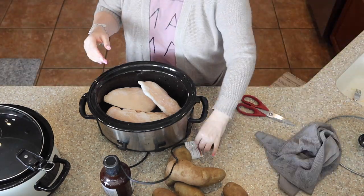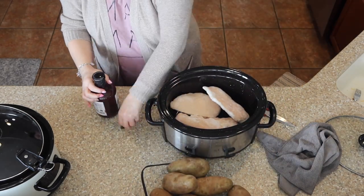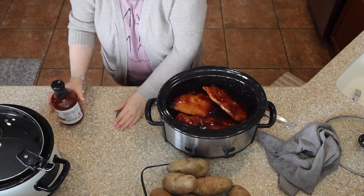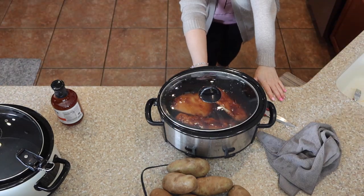We took some of the Kirkland brand frozen chicken breasts that I buy from Costco. We do lots of Costco grocery hauls here. I will leave a link to the playlist below so that you can watch it. We're going to take some of those frozen chicken breasts and put them in the slow cooker and pour some barbecue sauce — just whatever your favorite is.